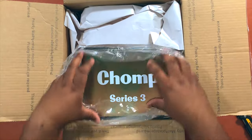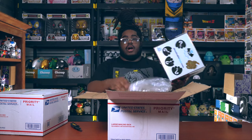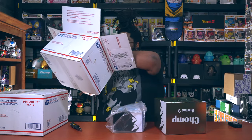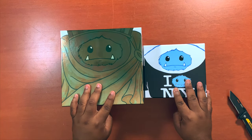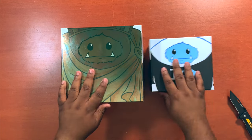It says Series Three on it - this is actually the New York Comic-Con figures. There were two, so I'm going to take these out of the box. Let's go ahead and look at these Chomp figures. This box is huge compared to this one here.